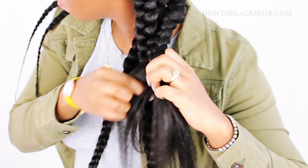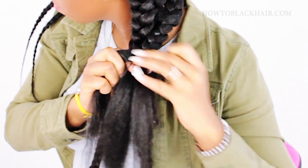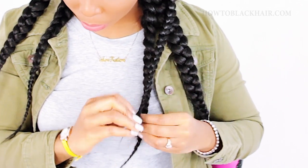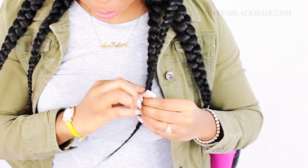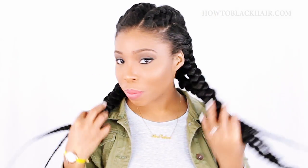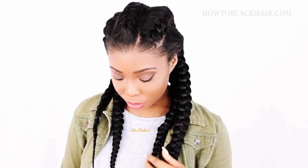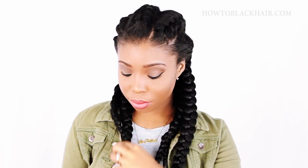I hope you understood exactly how to do that process because it's extremely simple — if not, feel free to re-watch this tutorial because you'll pick up so many tips. Now that we're all done, look at how beautiful the braids are looking, so thick and luscious. Now that our braids are done, it's time for a little bit of styling.